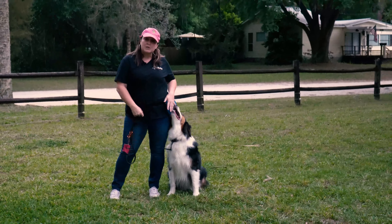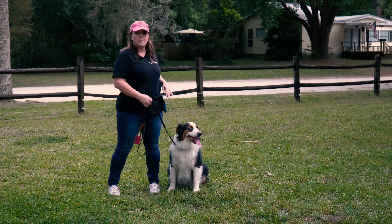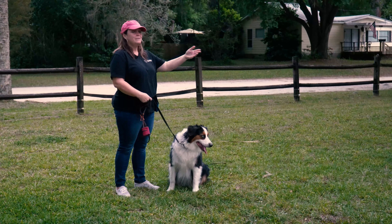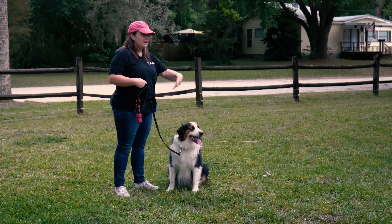I always come with treats, so load yourself up with some of your favorite cookies — you can wear them in a pocket or a pouch. He's already loose leash trained, so I had to get creative to get him to pull. I have somebody that's going to toss a frisbee.